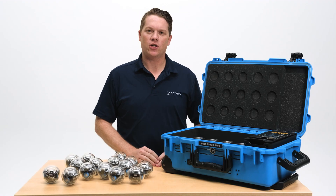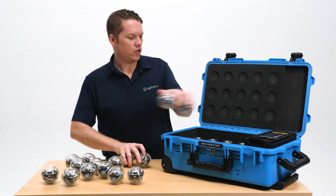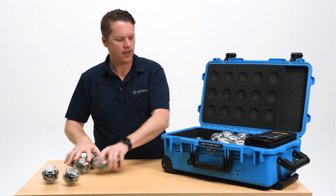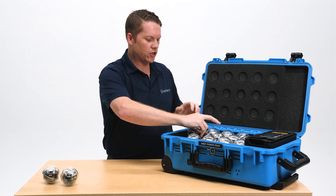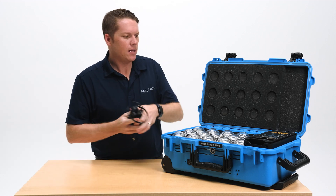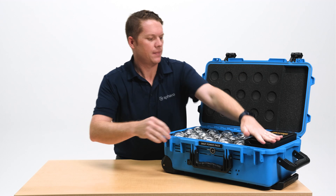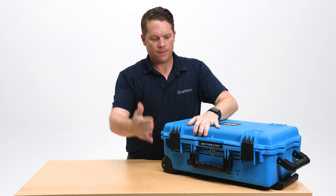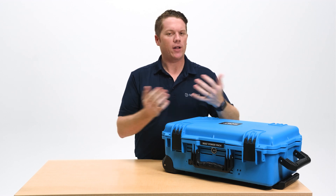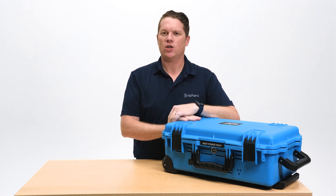Once you've powered off all of your robots individually and taken them out of the power pack, turn the power pack case off, then return your bolts back to the cradles. Now that it's not receiving any power, the robots will not turn back on. Put your power supply back into the compartment, close it up, store it in a nice cool room, and the next time you need it just pull it out, plug it back in, and charge those robots back up.